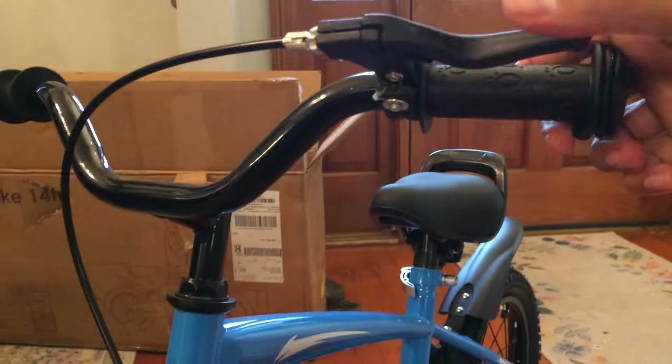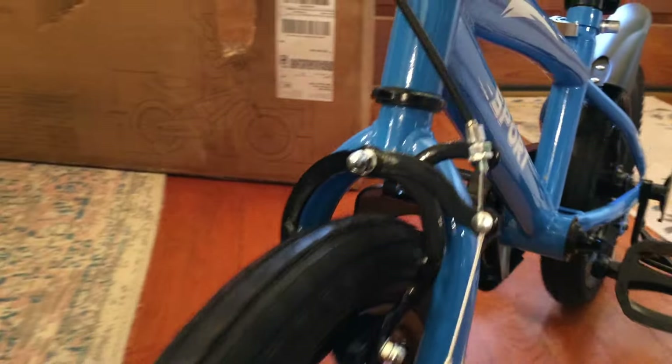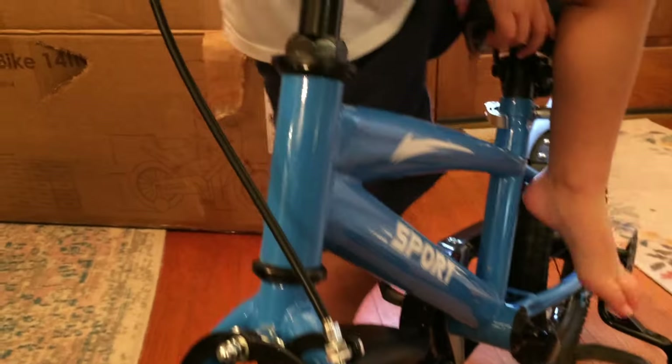Make sure your brakes are riding on the rim. When I pull the brake lever, make sure it's biting down. It's done now. I'm just gonna get the correct allen wrench and tighten the top here — it's still loose. And then I'll be done.